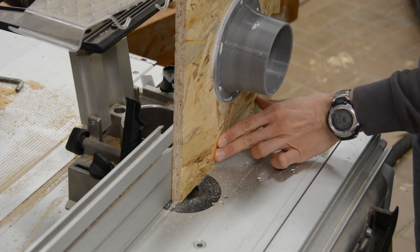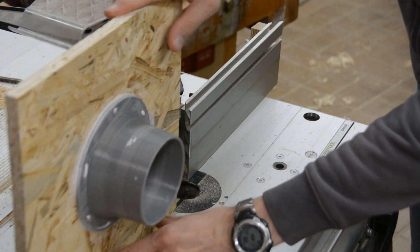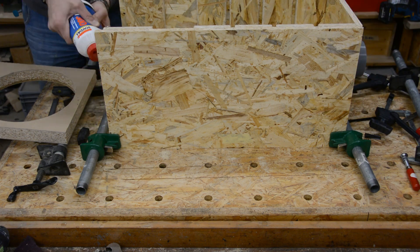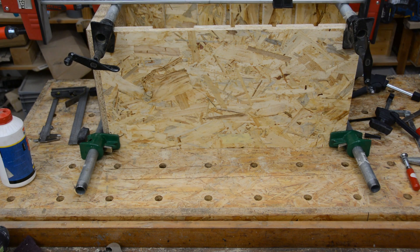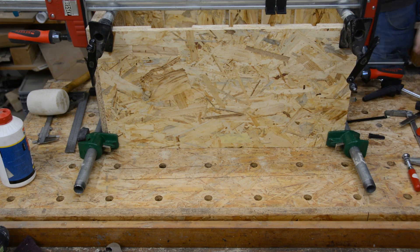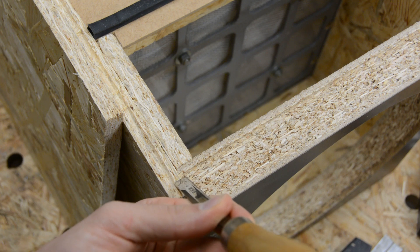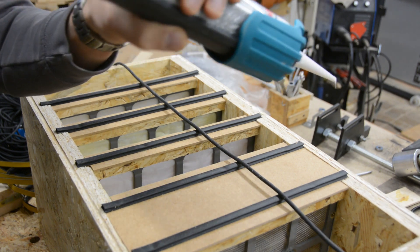Before the final assembly we route a shallow groove in the top of all four sides. We then assemble the box with glue and a lot of clamps. You can now see the missing part where we cut the box too short. At the corners we connect the grooves with a chisel, and the rubber band seal is glued in the groove so that we get an airtight seal.